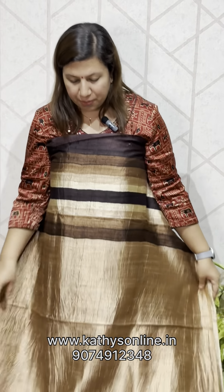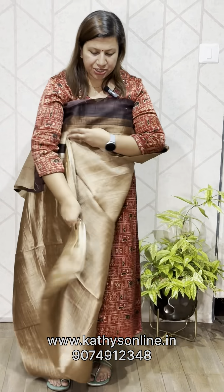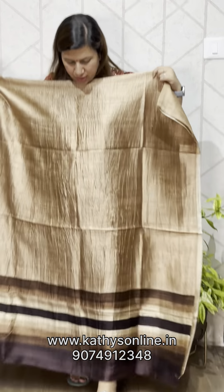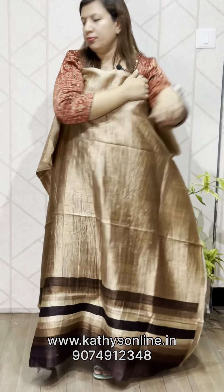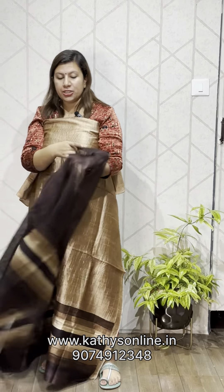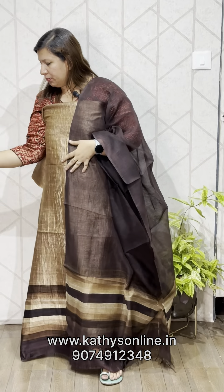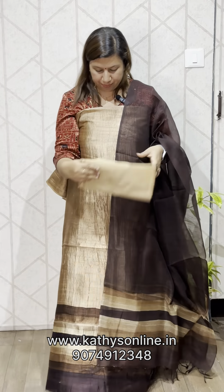This pattern is brown — browning in different shades on the top. This is the top, and this is the bottom. The price is ₹4,850.